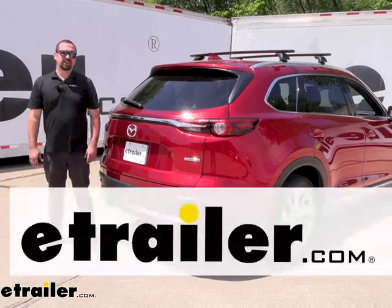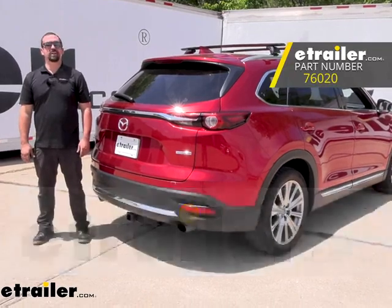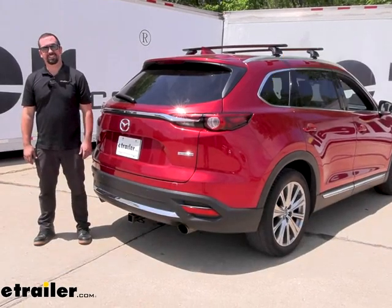Hello neighbors, it's Brad here at eTrailer and today we're taking a look and installing the Draw-Tite Trailer Hitch Receiver on a 2022 Mazda CX-9.